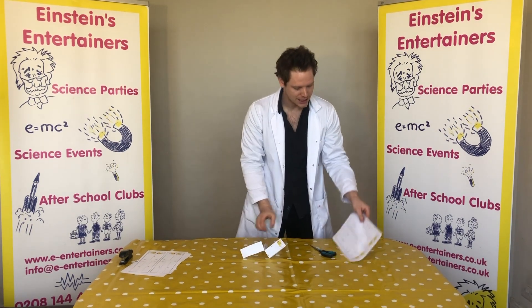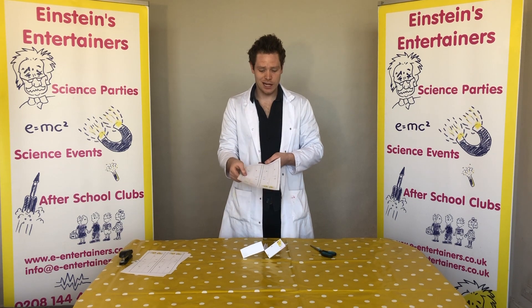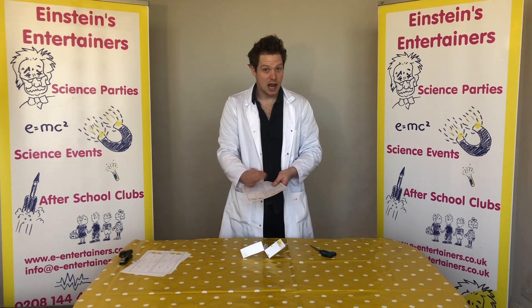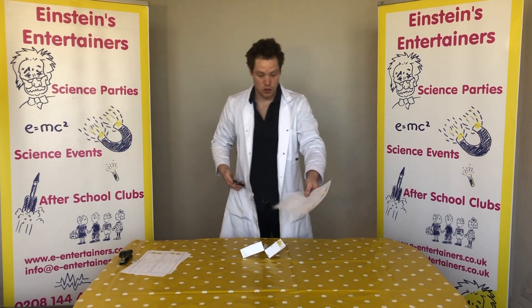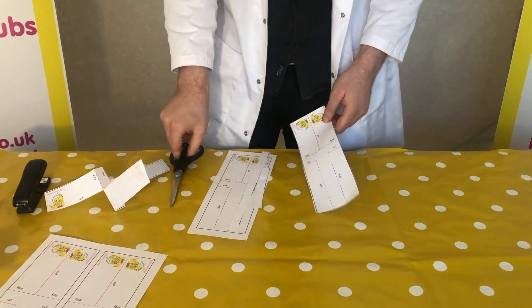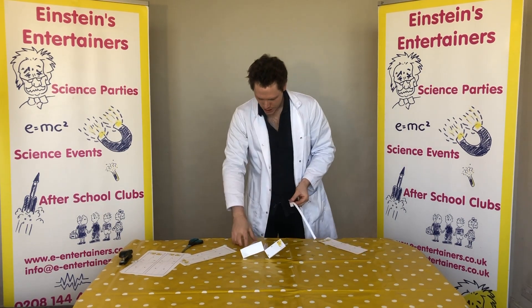First things first, we need to cut out our template. You might notice there are two templates on here — we've done that so you can have a race with your sibling, or your mom or dad. We like to colour them in so you know whose is whose. Go ahead and cut out your template. And don't forget to put the excess bits of paper into the recycling.